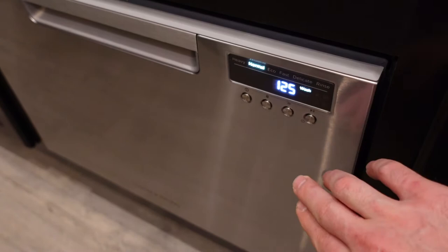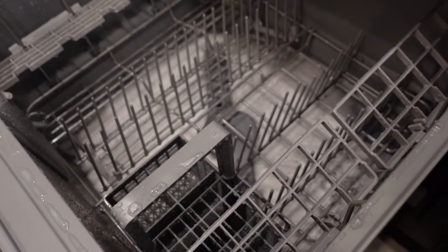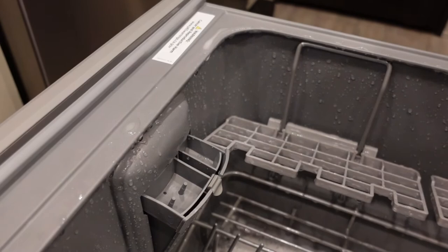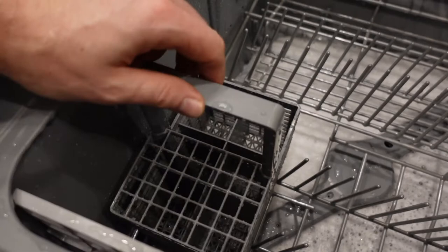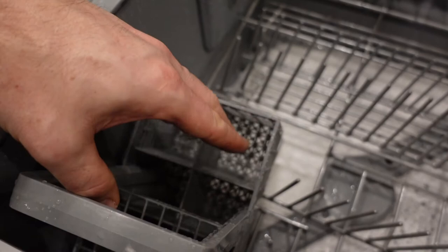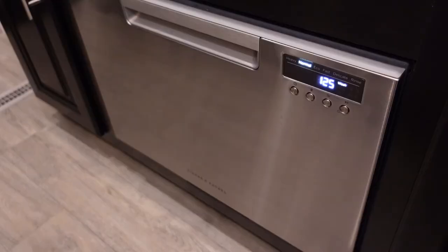Now for a few dislikes. First, the soap dispenser — I really wish they'd designed it to accommodate liquid soap or pods in addition to powdered soap only. Not a huge deal, but we're just accustomed to using liquid. Second, on the silverware basket, the divider slots seem big but our butter knives still can't fit through them. I wish they'd made one side of the dividers a little larger to accommodate things like butter knives, rather than having to remove the entire divider insert.